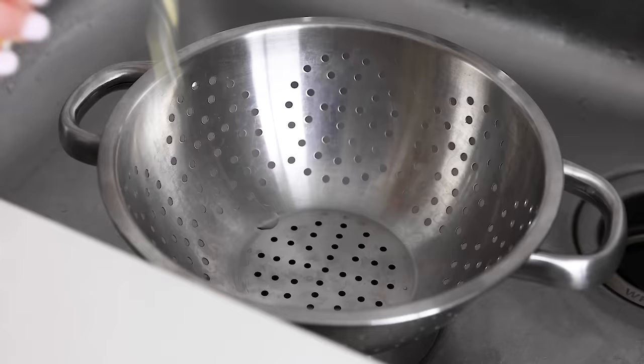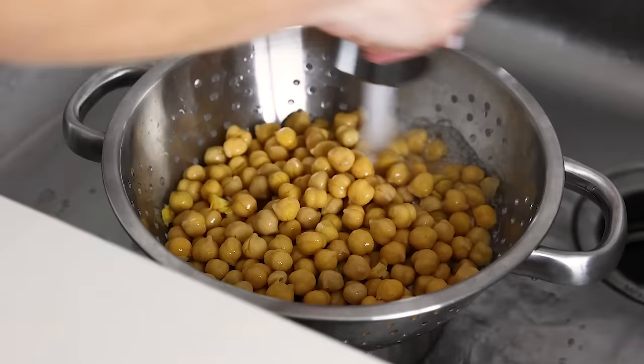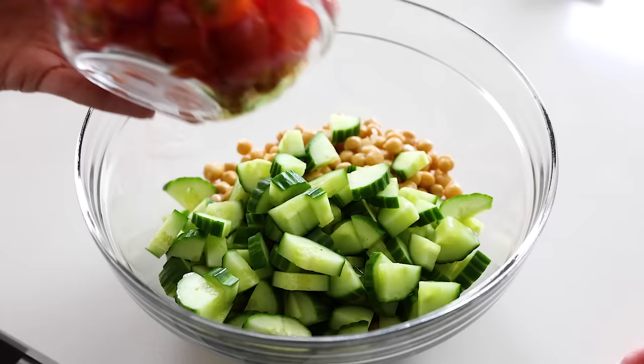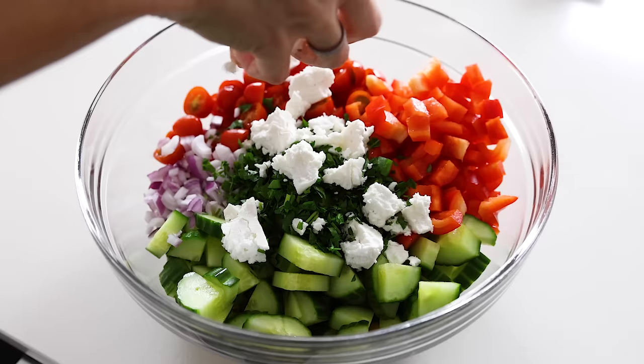The main ingredient and plant-based protein in this recipe is chickpeas, and you'll need two 15-ounce cans. Drain those in a colander, give them a good rinse until the starchy water is no longer bubbly and foamy, and then toss them into your large mixing bowl. Add the cucumber, tomatoes, bell pepper, onion, and parsley, and then crumble four ounces of feta cheese on top. I like to keep it fairly chunky, as it will naturally break down a bit once you stir.